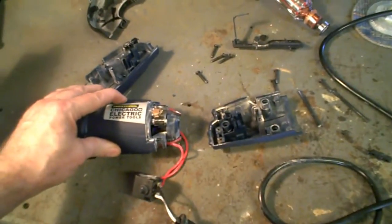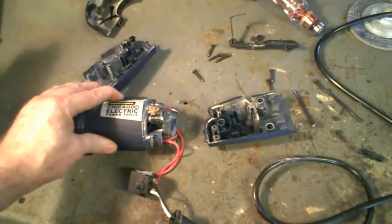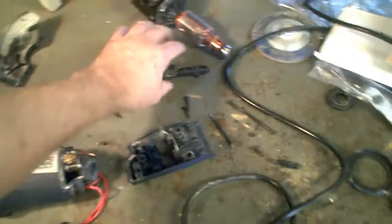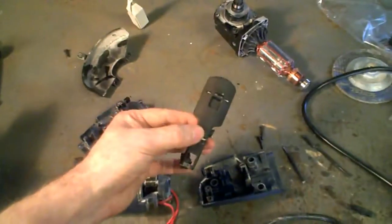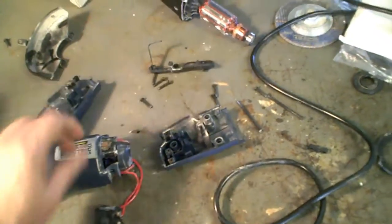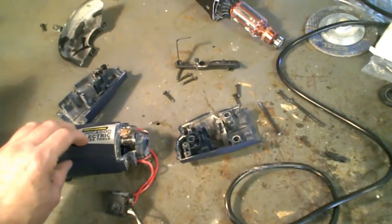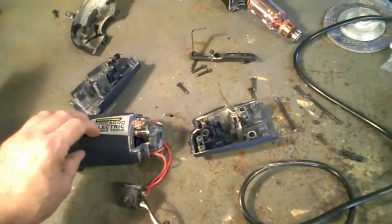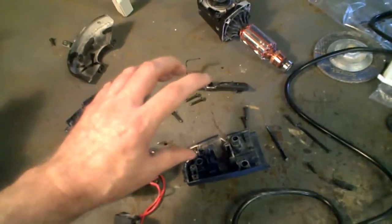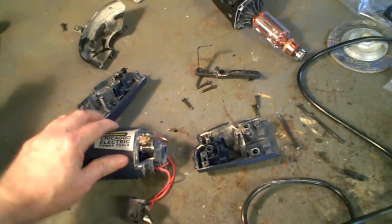For some reason the switch was not coming on. I decided to disassemble it to see what the problem was — it would come on sometimes and not other times. This is the outside switch that you press down against the body of the tool itself. Before I even disassembled it, I moved it back and forth in my hand and could hear a little bit of rattling in there.